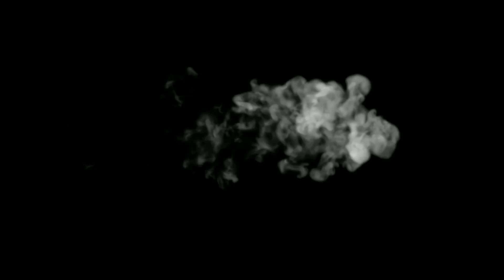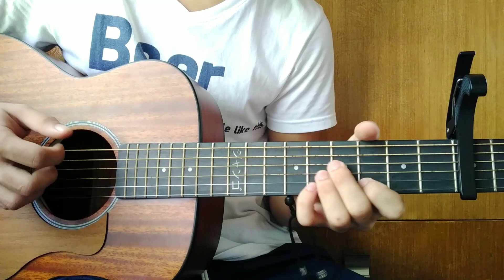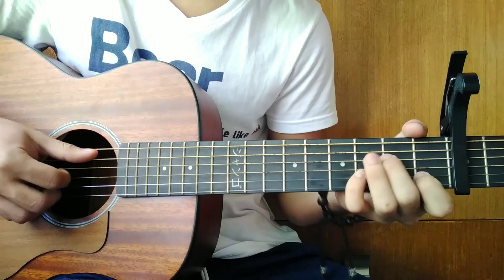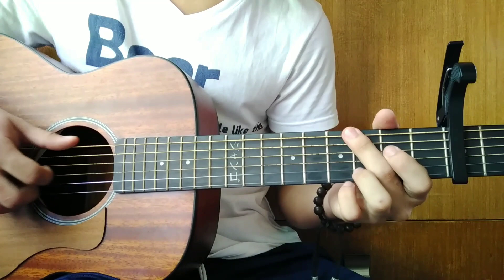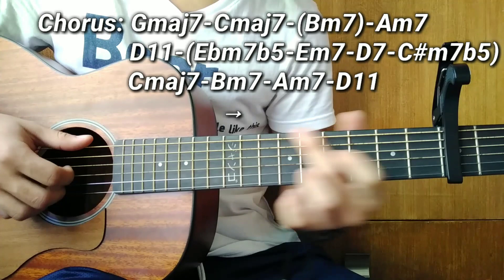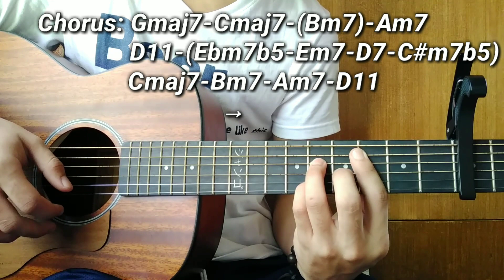So for the chorus guys, let me play it for you first. The first chord of the chorus is a G major 7 — or just a G if that's easier. After G major 7, a C major 7. Then a passing chord — B minor 7. After B minor 7, an A minor 7.